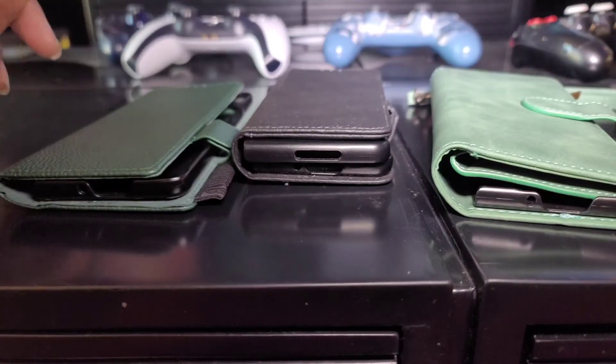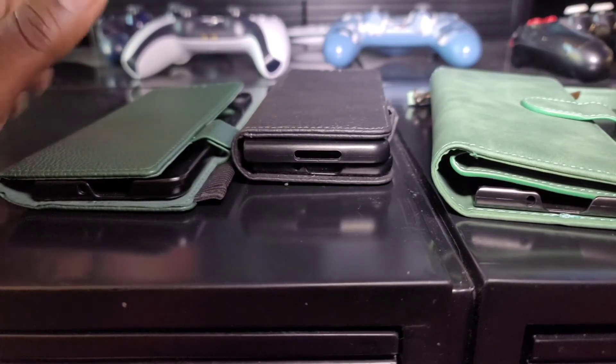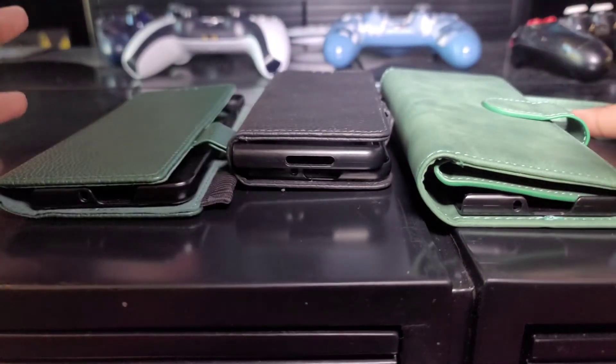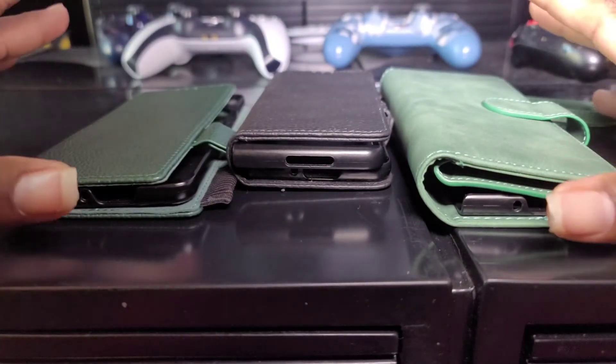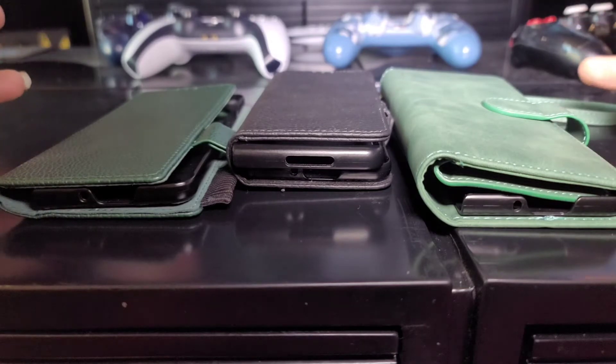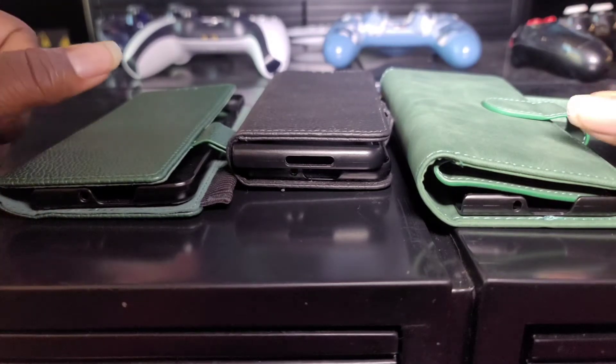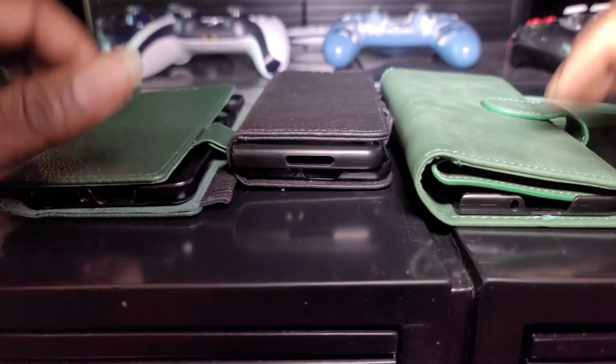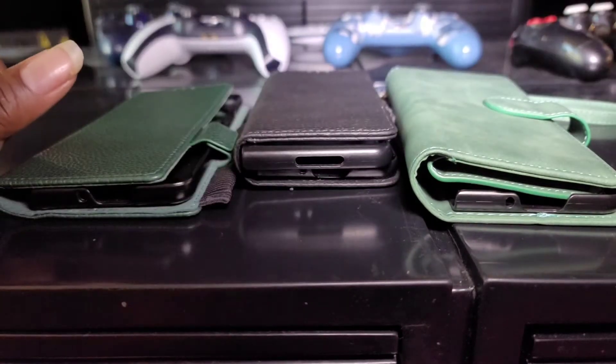What up everybody, welcome back to the channel, it's your boy Jay Tight. Today we're doing another video on some Z Fold 3 cases. I got three of them right here, got them off Amazon. I've been using them for almost a month now, and we're gonna tell you exactly how I feel about these cases. Let's get into it.